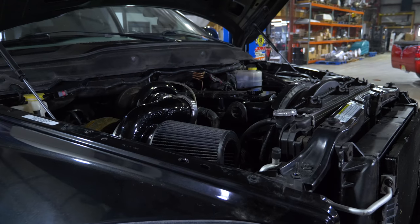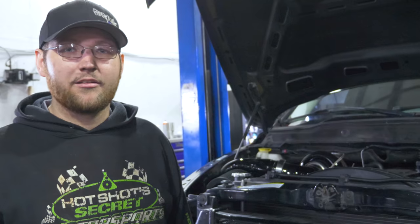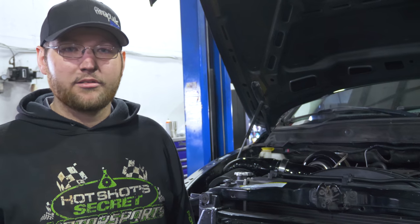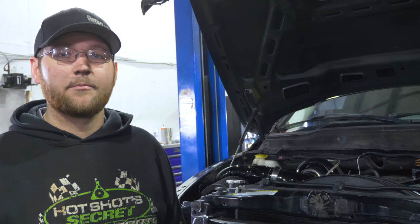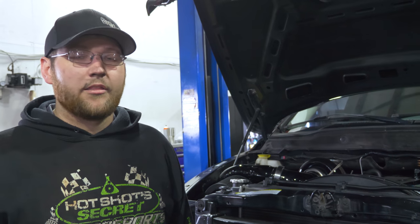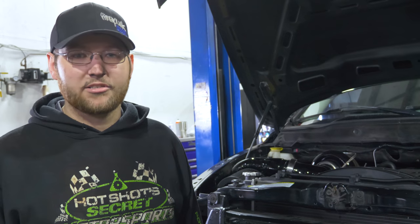We have Doug Harden's truck here today. We're doing a manual G56 to auto swap. What's involved in this swap is rather simple but takes a little bit of time — shortening and lengthening drive shafts, keeping the same adapter plate, and then we're installing an Andeater Classic for transmission controls.